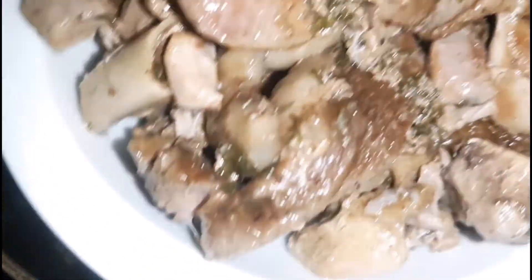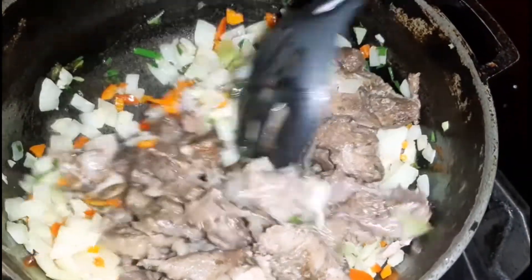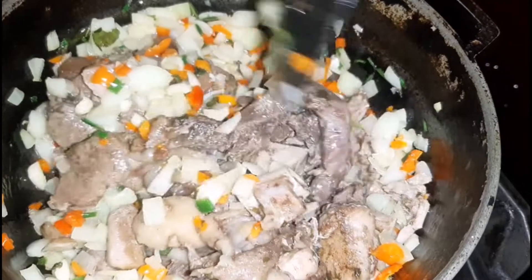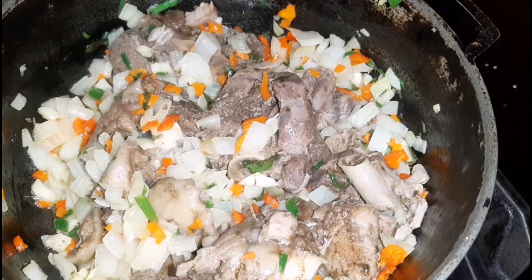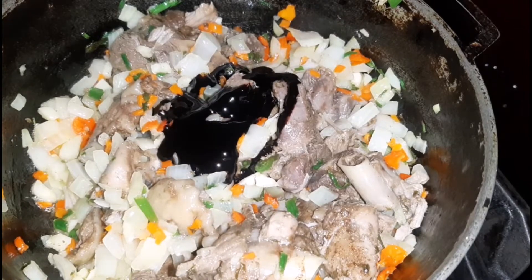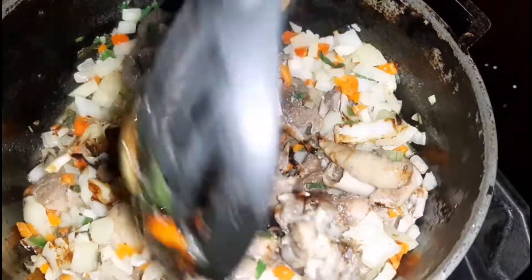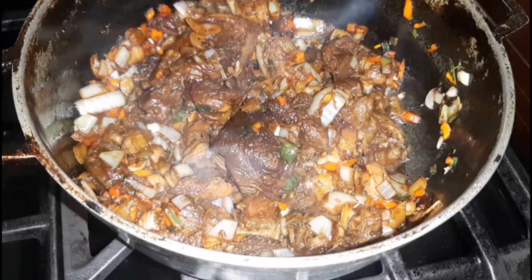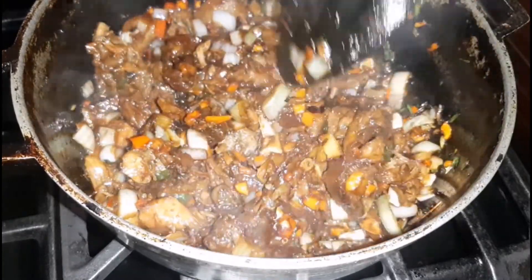After a couple minutes this is what it looks like. Next I am going in with the turkey — as I said I did pressure it a little too much so I'm gently mixing it into the seasonings. Next I'm going to add in some brown gravy. You can make it from scratch or get the ready-made ones — I choose the ready-made ones because I'm not good at making it from scratch. I'm going to gently fold it around in that mixture, being extra careful, and allow it to sauté for a couple minutes. Next I am going in with some water.